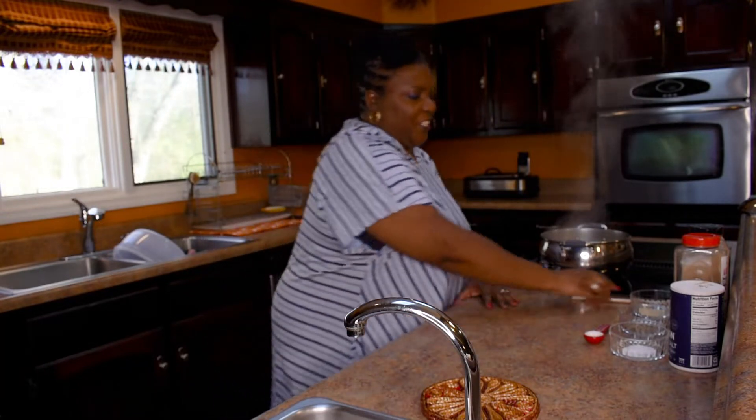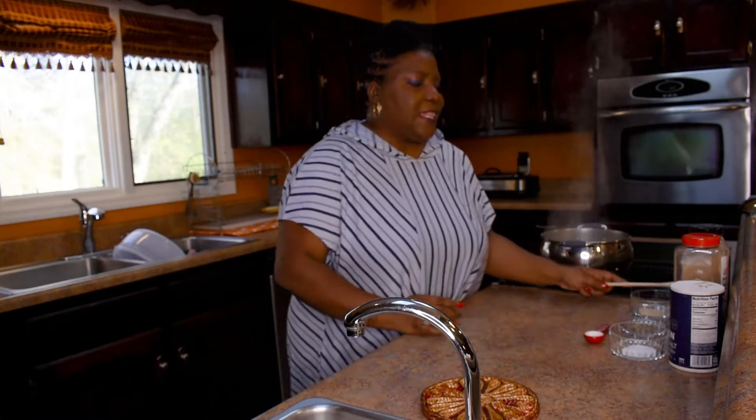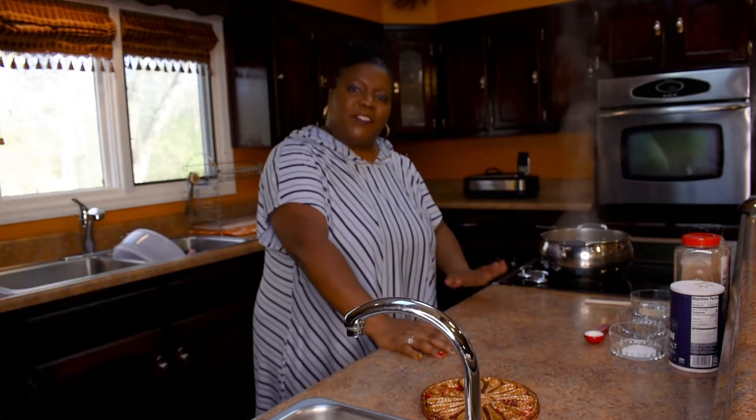Hey y'all, welcome to Hippy Chick, we're cooking — it's just a flick of a wrist, so let's get started. Thank you all so much for watching my channel. If y'all are enjoying my channel, please go ahead and subscribe.